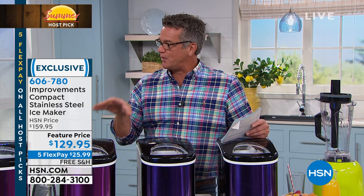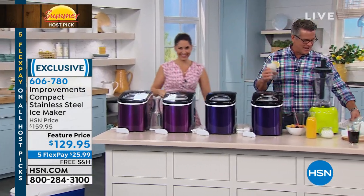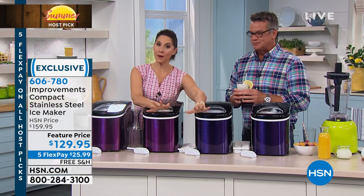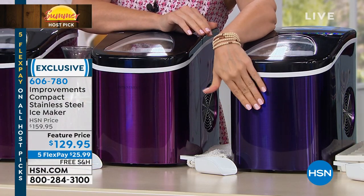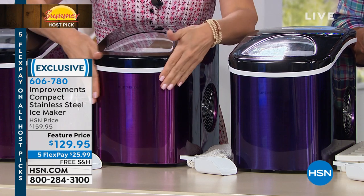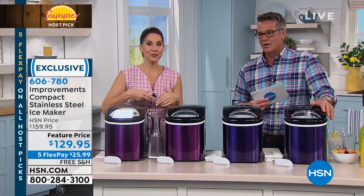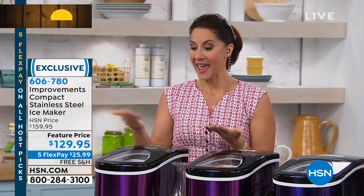I have two color choices — they're both in the purple family. One is actually blue and one is purple. You plug it in — that's all you have to do. No drain, no water line needed. Tap water if you like. And then it's going to start making ice in seven minutes. Your refrigerator ice maker takes three and a half hours for a tray of ice. This is going to turn out ice in seven minutes.